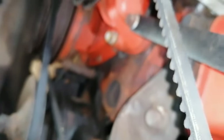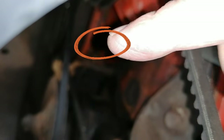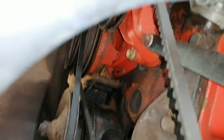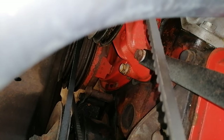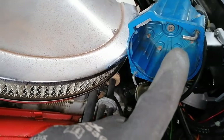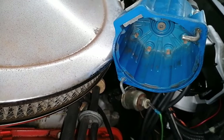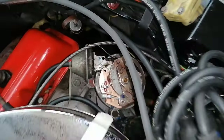I adjusted the timing here on the harmonic balancer - the timing was a little bit advanced but now it is better. I cleaned the contacts in the distributor and now we are going to take out the contacts right there.